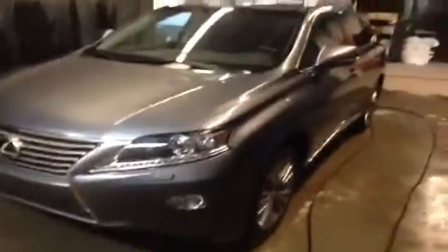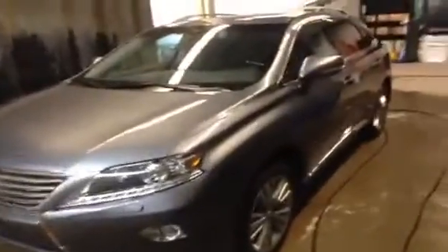Hey everyone, it's Ryan Quick here from Lexus of Edmonton, and we're looking at a brand new 2013 Lexus RX 350. This is a gray on black package — it's an ultra premium package, so it's got a lot of awesome features.